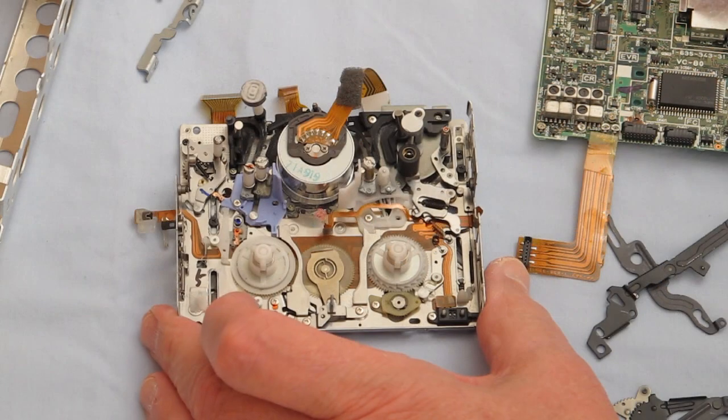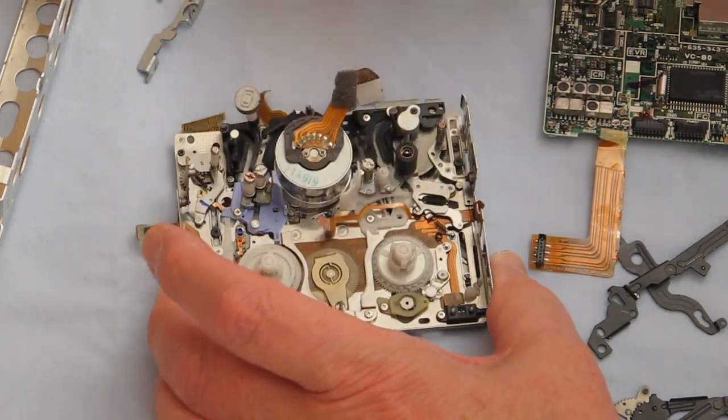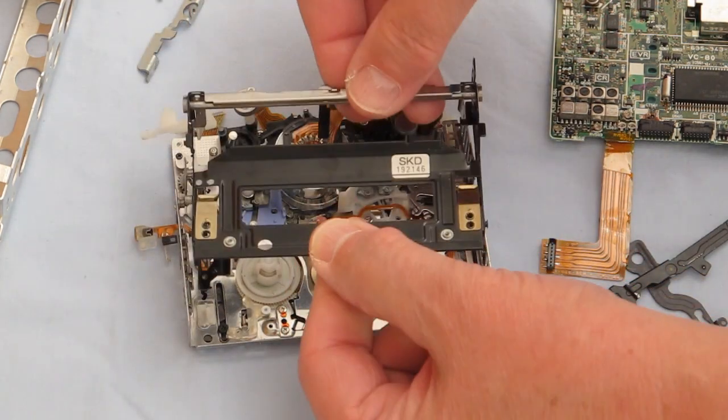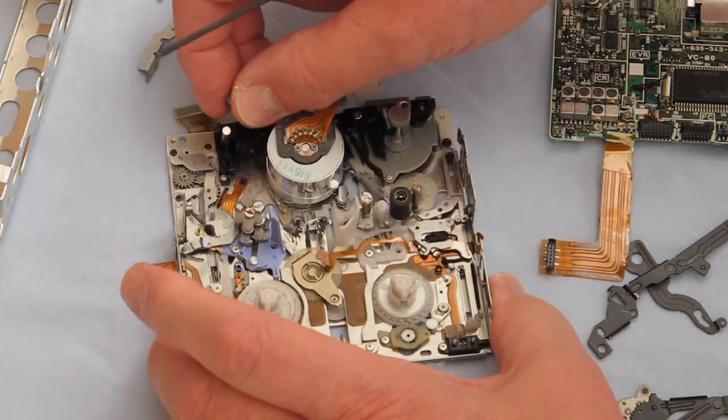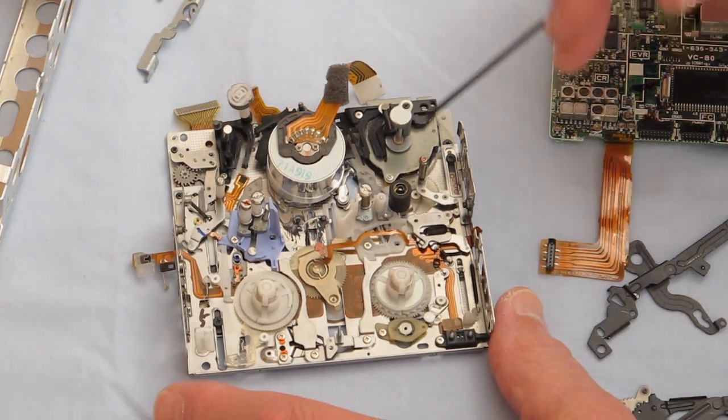Six motors. The small motor was mounted here — it would move this back and forth. It would also move this door open so you could load the tape, and it would retract and load the tape. This motor is about three-sixteenths of an inch thick.